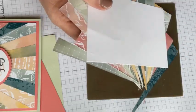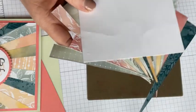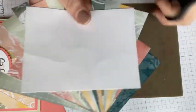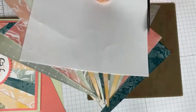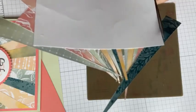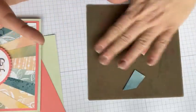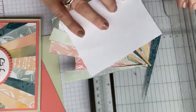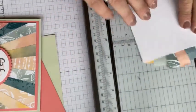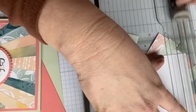Now flip it over and take your scissors — your paper snips. For me, I just go down one side by hand to get a flat edge. The rest I'll do using my trimmer, but I need one flat edge first. We're cutting ever so carefully. See how it's starting to come together. When you're done cutting it, you're going to have a lot more scraps, but that's another project for another day.